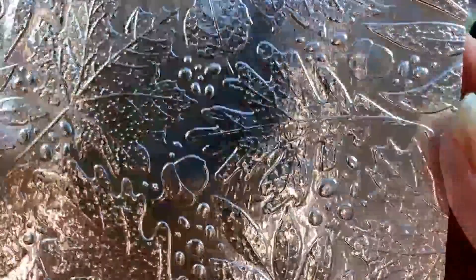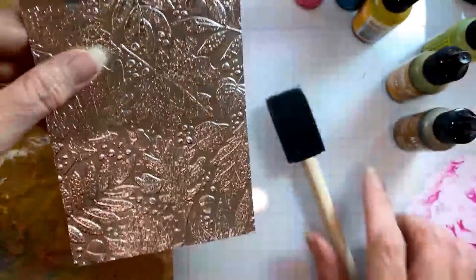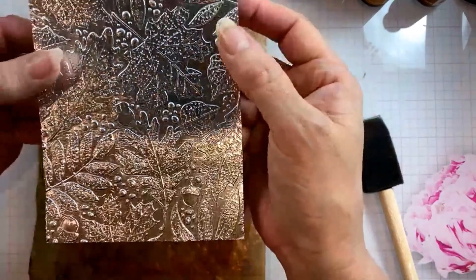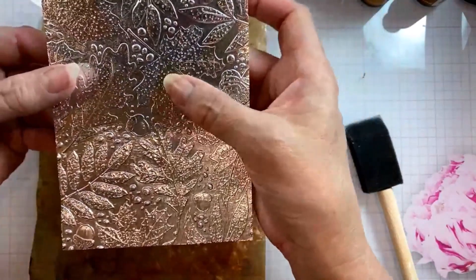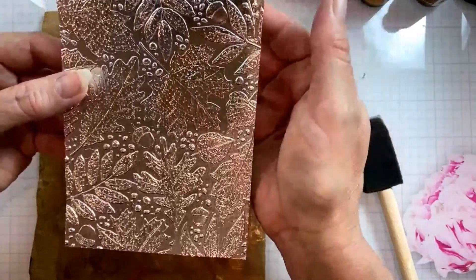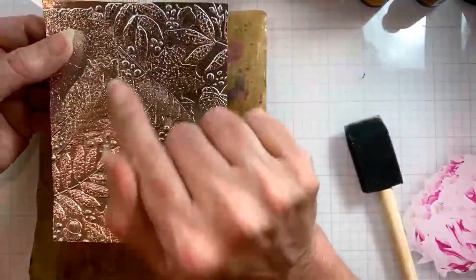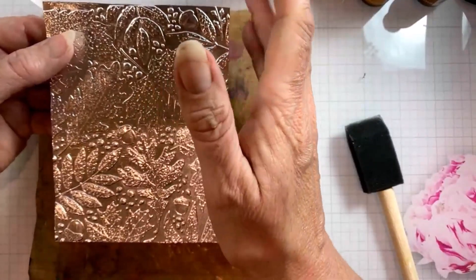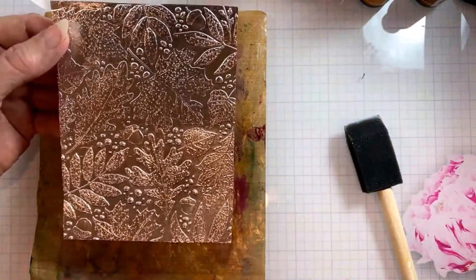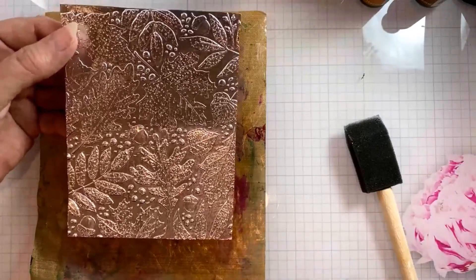I have added tin foil to a piece of cardstock and embossed it with this beautiful detailed embossing folder. The foil actually helps you pick up those little tiny details in embossing folders that sometimes can get lost depending on how thick your cardstock is, so it's a way to really enhance the look of detailed embossing folders. That's why I chose it — the details on these leaves were so beautiful and delicate that the foil would really help them shine through this technique.